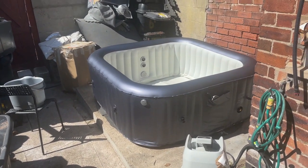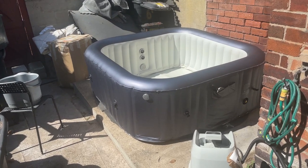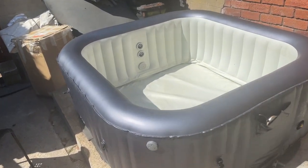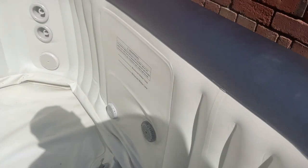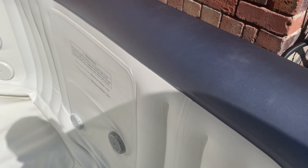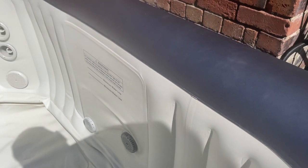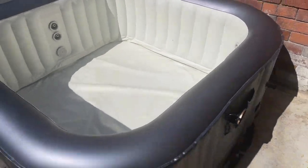Hey guys, what we've got today is a M-Spar Otium Hydrojet with a puncture. Just located the puncture to the top of a seam, this one here. Probably due to over-inflating or out in the sun too long. Let's get it repaired.